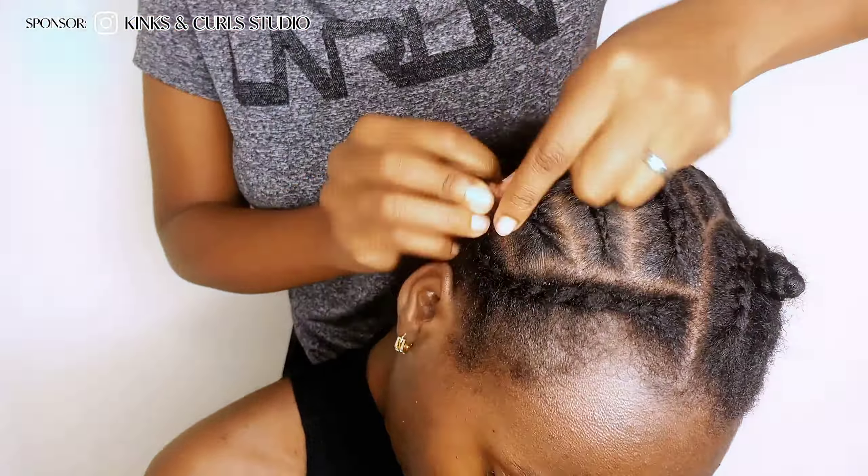After you're done crocheting the curly hair extension, unravel the braided down natural hair leave out and comb it into the extension to blend it for a seamless, natural and realistic overall look. You can also comb the extension out for a neater look using a wide-toothed comb.